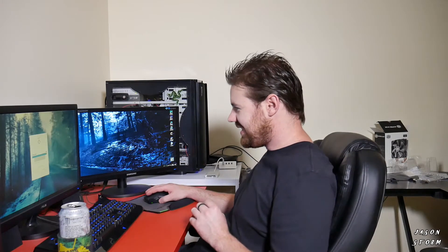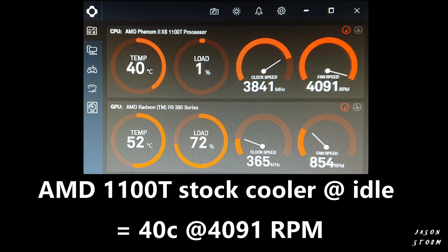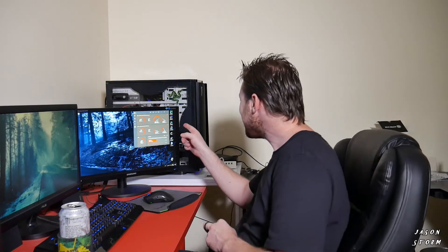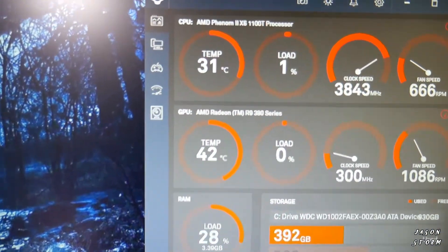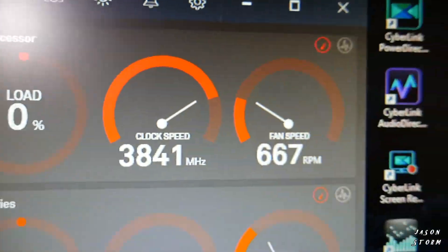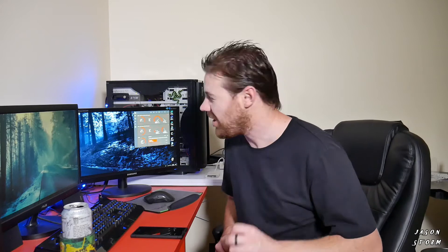Moment of truth now — just starting up the temp gauges to see what we're running at. 32 degrees and a fan speed of just 653 RPM. Oh, that went down to 31 degrees — we're going down! I think we're about due for some more overclocking. Look at that: 31 degrees, 667 RPM, and that's just at idle. We haven't even got to doing some proper work yet.